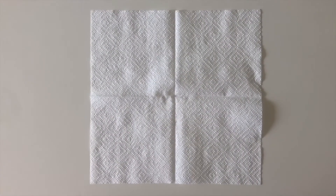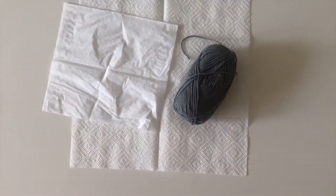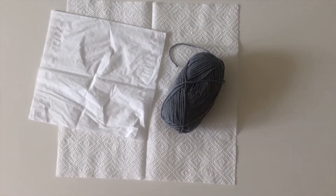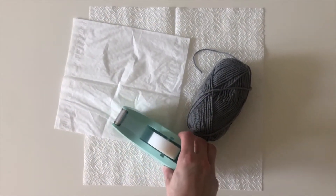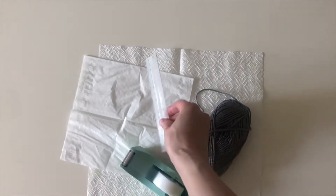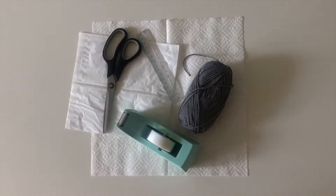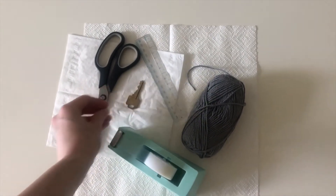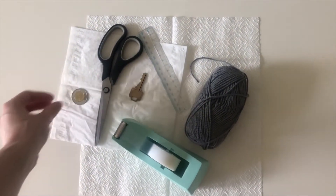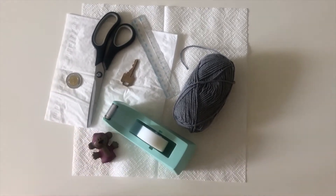To make your parachute you will need a napkin or tissue, four equal pieces of string or rope. If you don't have these, you can even use dental floss. Whatever tape you have on hand. Rulers are not necessary but they do help you with measuring. A pair of scissors to cut the string or rope, and finally a small object that is heavy for its size like a key, a coin, or a little toy. Be creative with what you use.